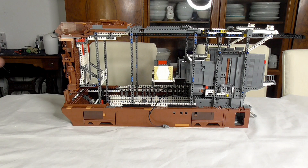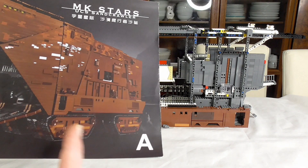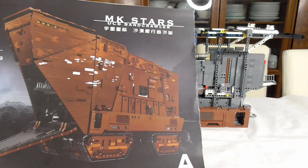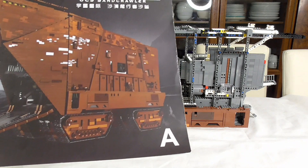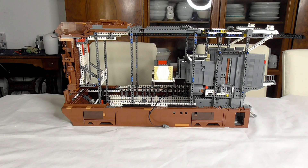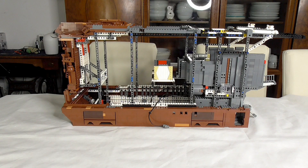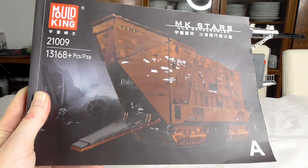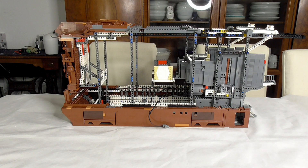In the first two videos we assembled the four parts of the motorization — this whole piece here. There are four track parts and in between each is one of the motors, so we have four motors for driving and two for the entry platform — let's call it that. Pieces are awesome.